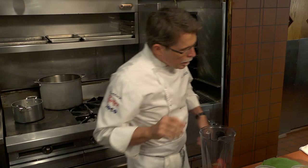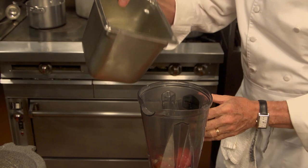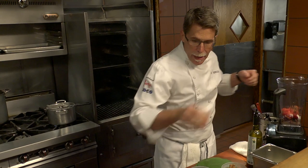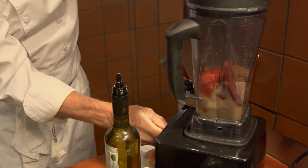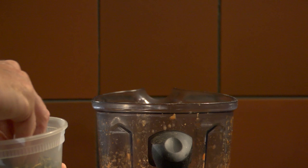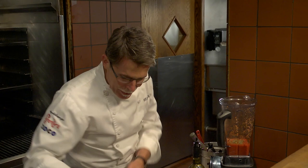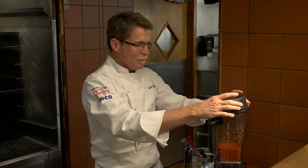A little bit of chicken broth goes into the blender, and I'm going to blend it to a smooth purée. Mexican oregano goes into this mixture as well — about a teaspoon of that. Just put that in and give it another quick blend. And we're ready to cook this base.